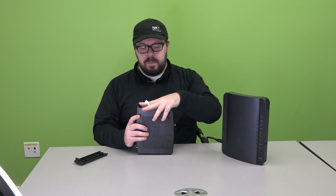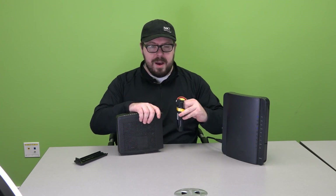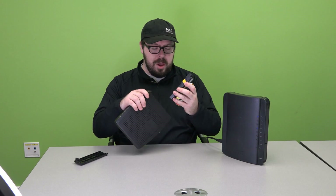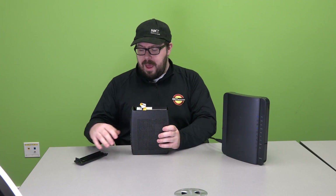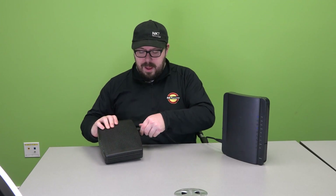After you access the battery, grab the little tape handle and pull straight out — there's your battery. Remove the old battery, and with your new battery all you have to do is push it right back in, replace the panel, plug the modem back in, and voila — you have changed the battery in the TM822 modem.